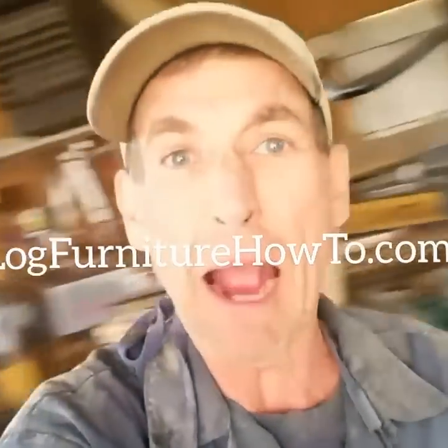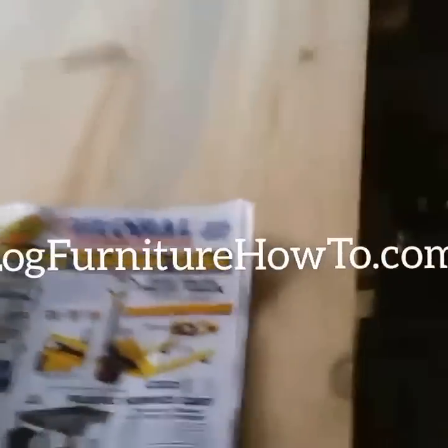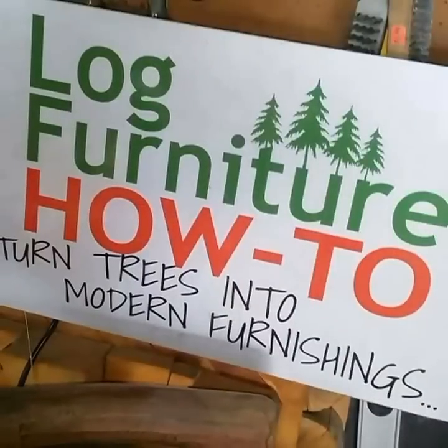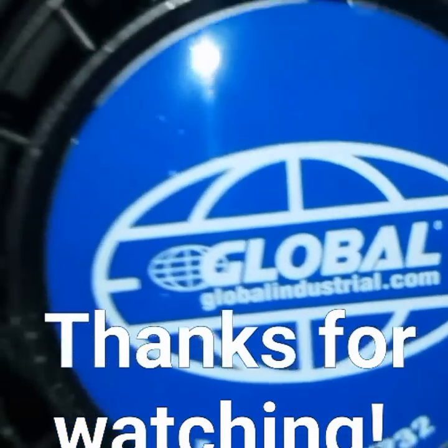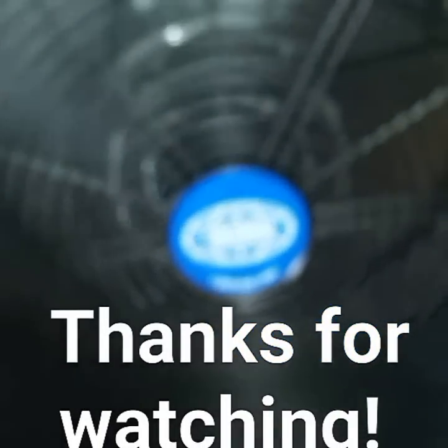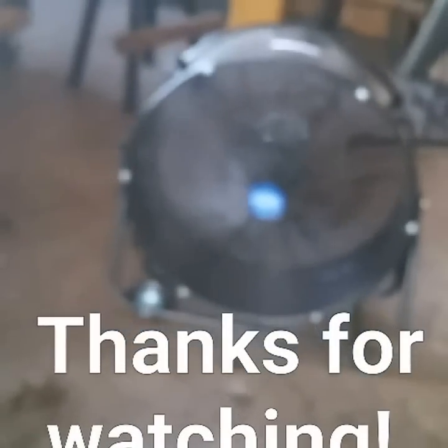Guys, I appreciate you watching. I'm gonna start checking out this catalog here from Global Industries and basking in the coolness of my new fan. You be sure to have a wonderful evening. Come back tomorrow and we're gonna do it all over again. Maybe we'll even spend some time checking out what else we can find to help us out here at logfurniturehowto.com. Thanks for watching, have a great night. It's globalindustrial.com — we work live there at logfurniturehowto.com.